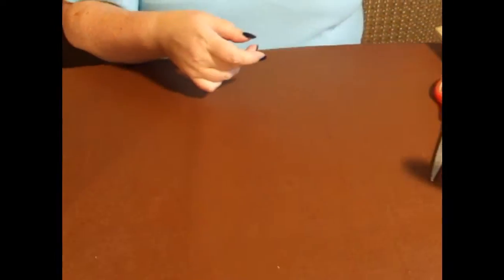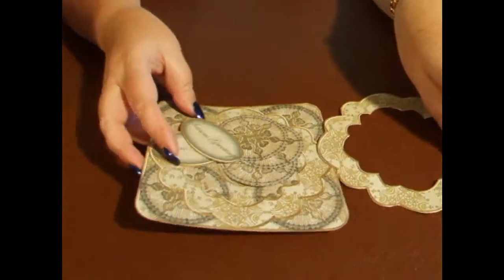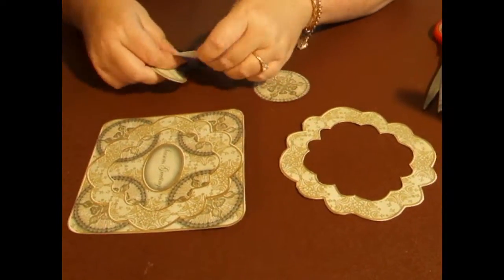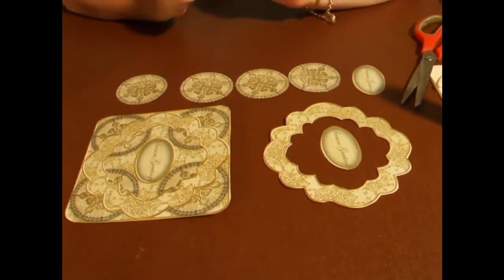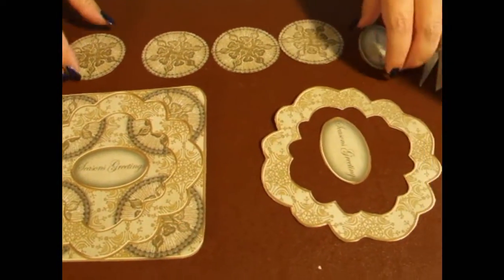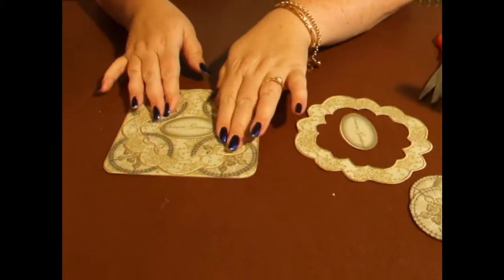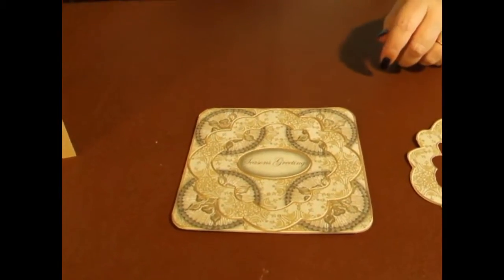I'm going to put this to one side because we're going to cut all the elements out. After you have cut all the elements out, if you remove the white of the sheet, this is what you'd be left with. So you've cut everything out, like so. And to start with, we're going to gold foil the edge of the design and the frame.